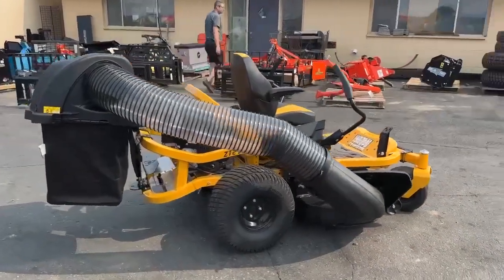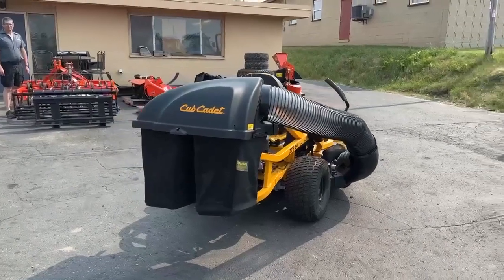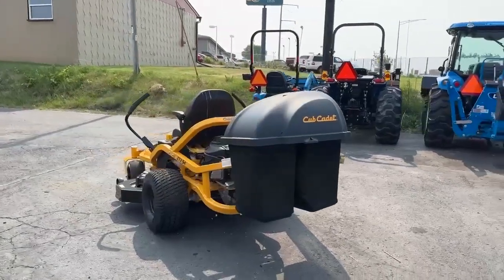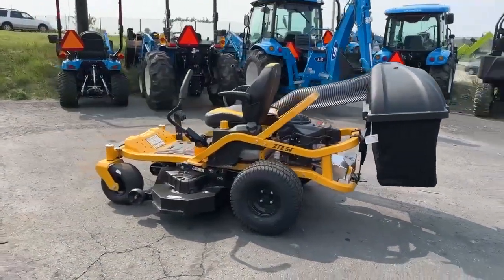It has a two-inch welded tubular frame that's doubled in the back. This one has the optional two-bag bagger. It can have a three-bag bagger as well. This unit has a fabricated 54-inch aero-force deck with best-in-class cut quality.